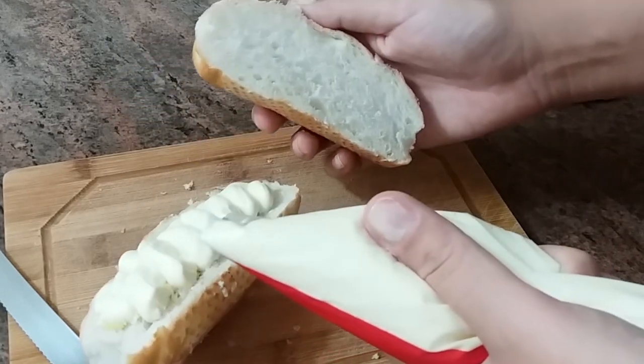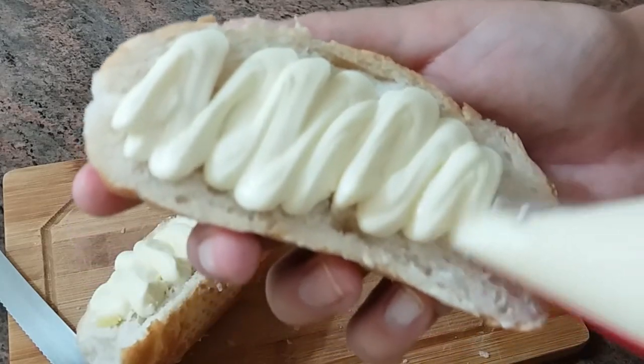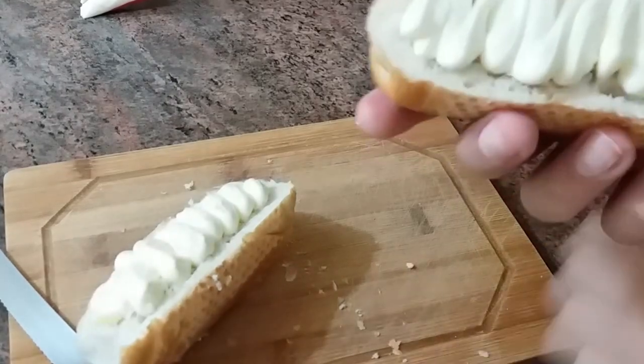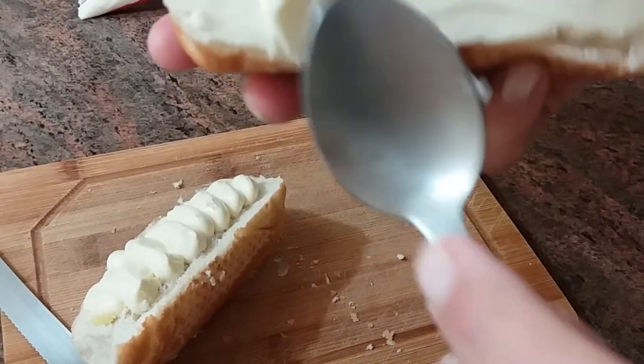I'll set it up — it's like this. It's important to spread the requeijão on both sides. Then, if you want to do a neater arrangement, do it a bit like this.